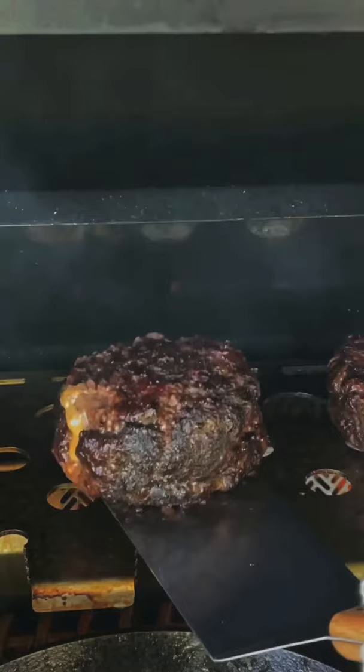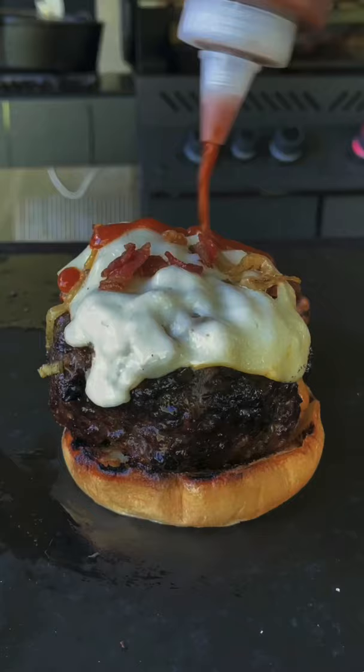We're going to take those on the indirect, finish them off on some toasted buns with a delicious onion mushroom cheese blanket and a homemade barbecue sauce.